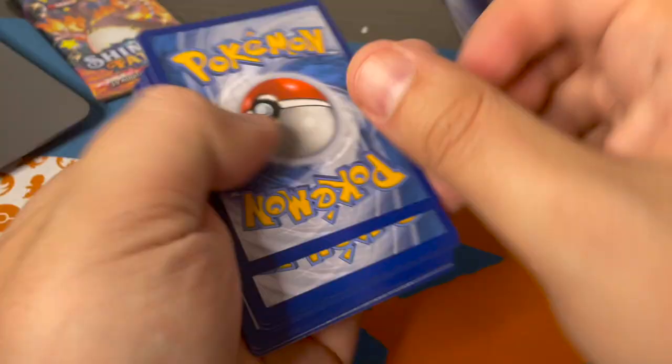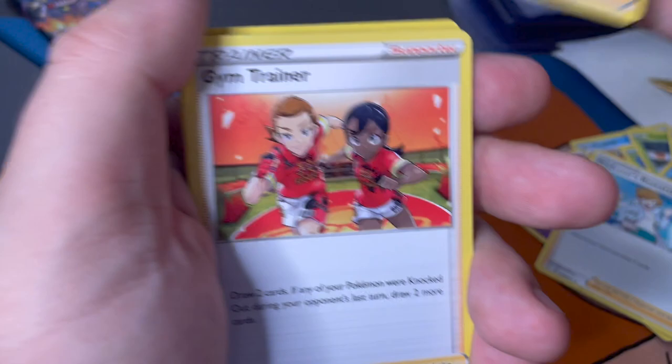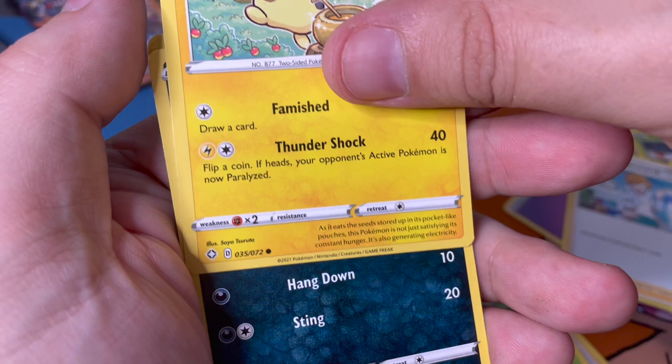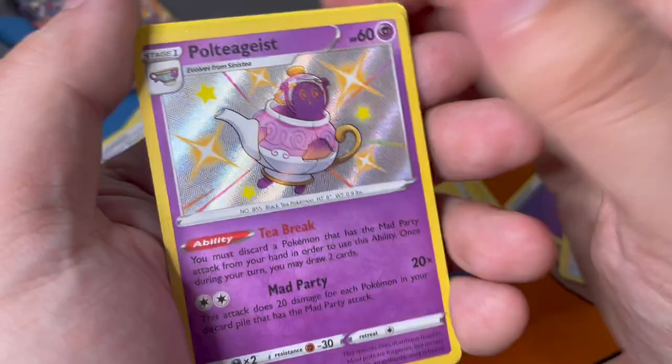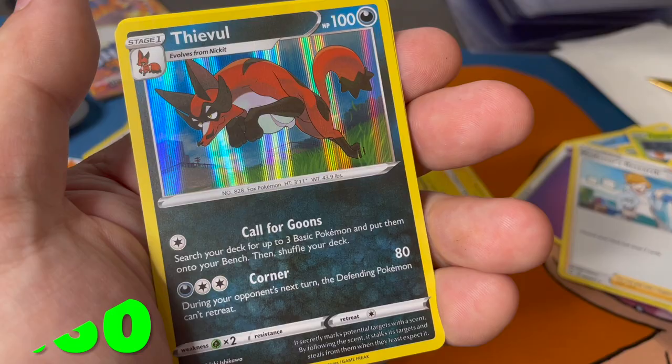Two packs left - you're up. Going three from the back. Horsea, a spinner rack - let's go! Another shiny - I'm happy we're getting different shinies. Leaving Foxes on the road - and just like that we're on to the final pack.